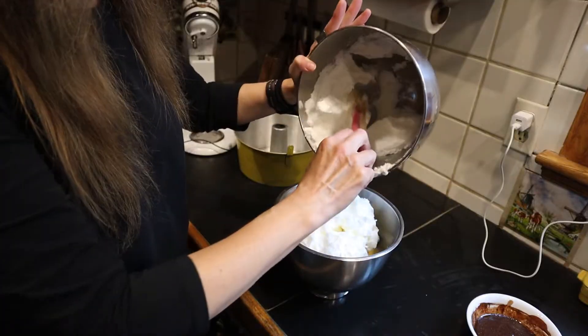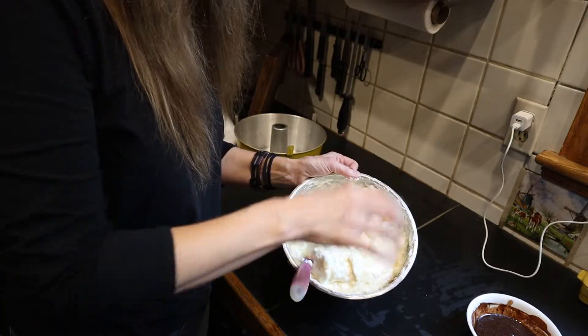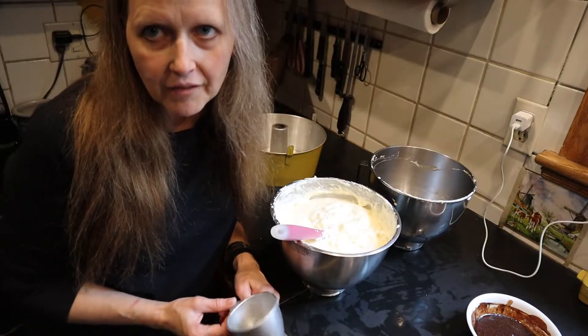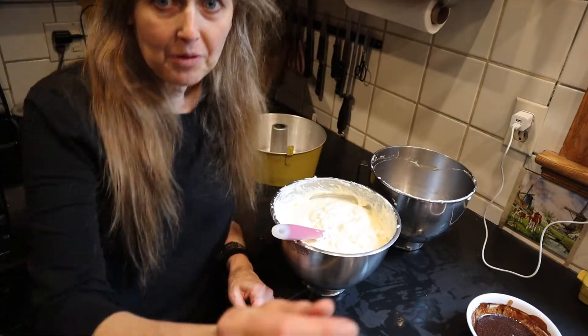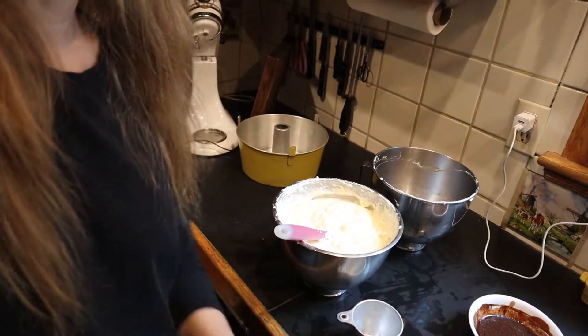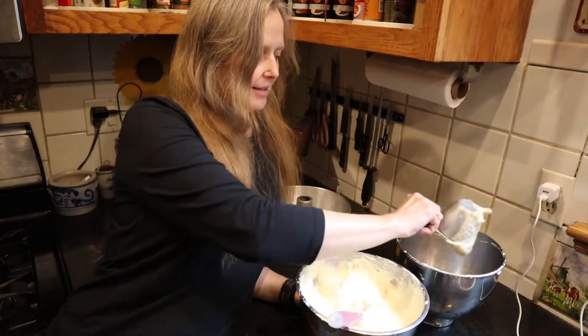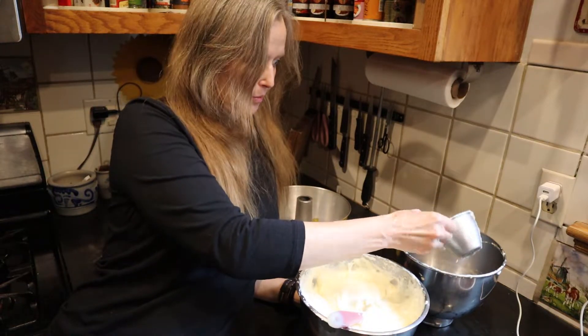Do you see how much lighter and fluffier that batter is? I've got the camera way down here in an awkward position. I'm going to take approximately two cups of this batter — it doesn't have to be perfect — and separate it.